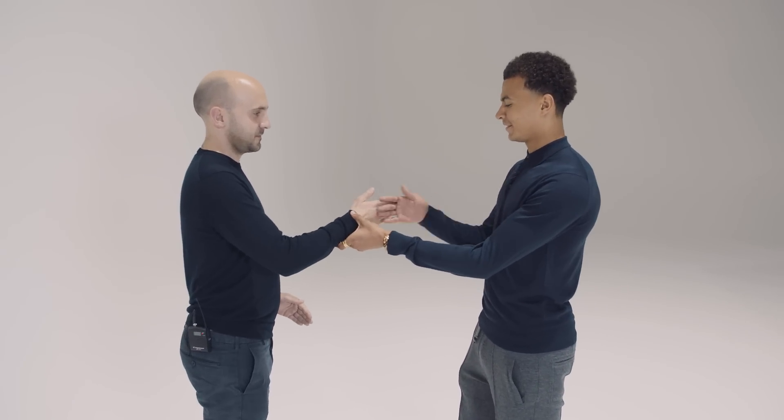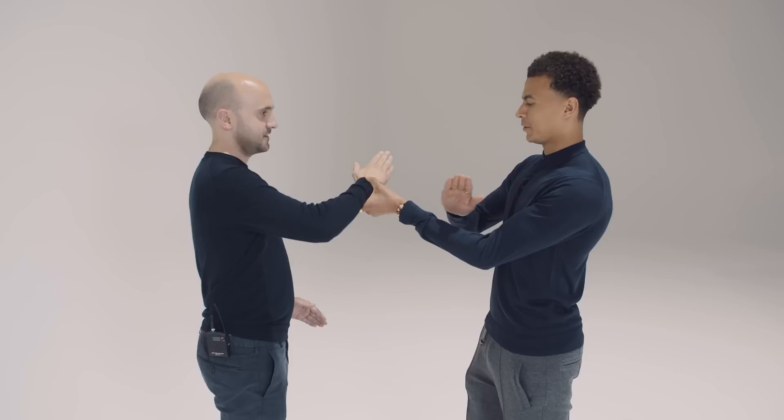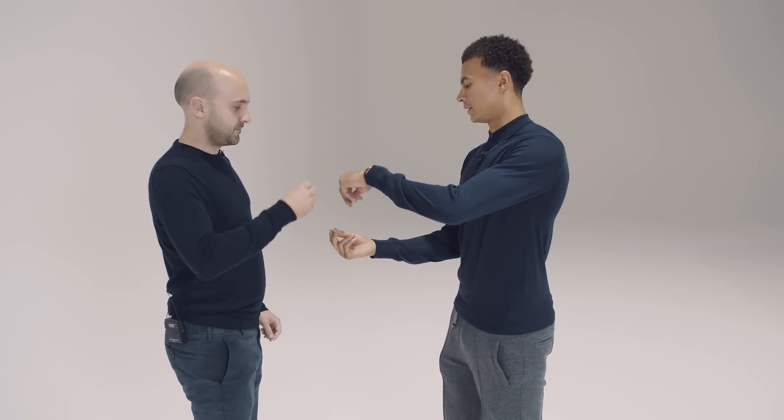So you go one, two, three. And then you go one, two, and then like rock, paper, scissors. One, two, and then you go like this. Like the scissors at the end. And then you go like this, but you go on top of me like this.